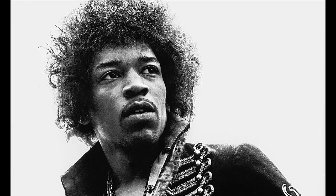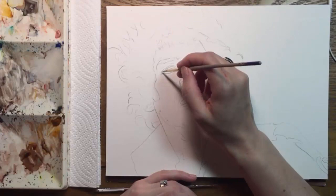Hi everyone. Today I'm painting a portrait of Jimi Hendrix and my reference photo comes from Jim Marshall's Rolling Stone cover from 1970.